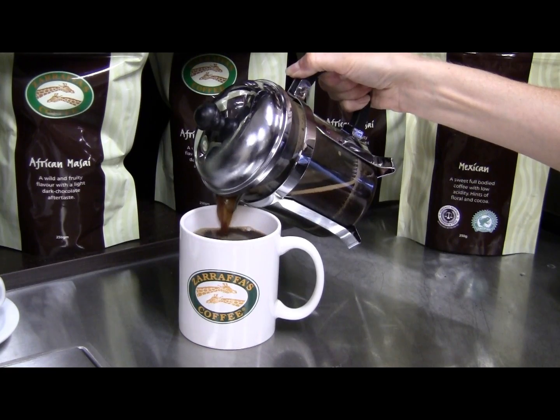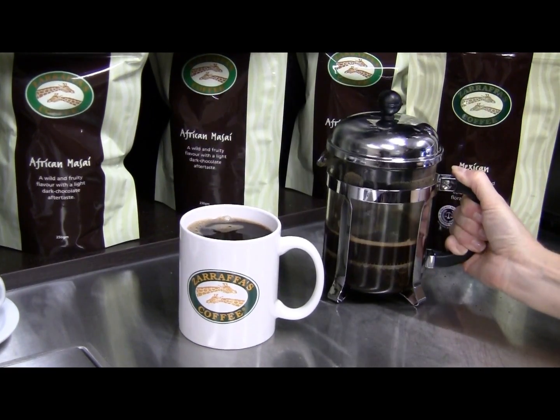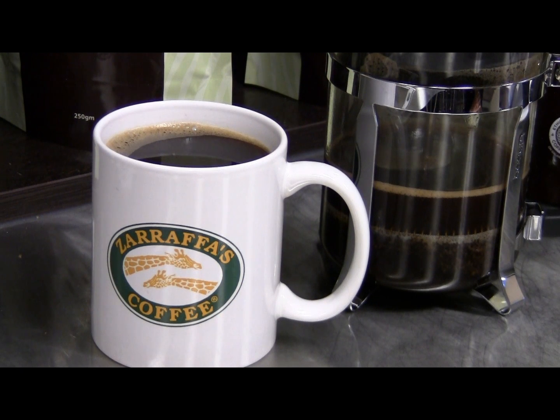For the perfect plunger grind, see your local Zarafus Coffee, where staff will grind your favourite Zarafus coffee for serious coffee.